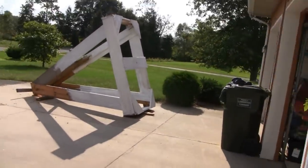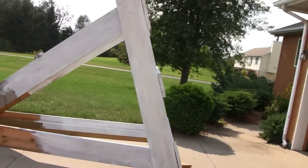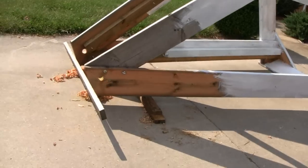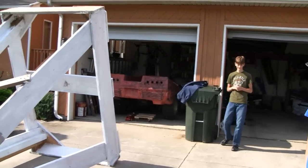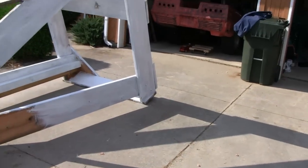Anyway, this is what the real one is going to look like. This little scale model seems to work pretty good. They have it all constructed — there's a pivot point and everything. Pretty interesting though, they only have a month to finish it. Pretty cool stuff.